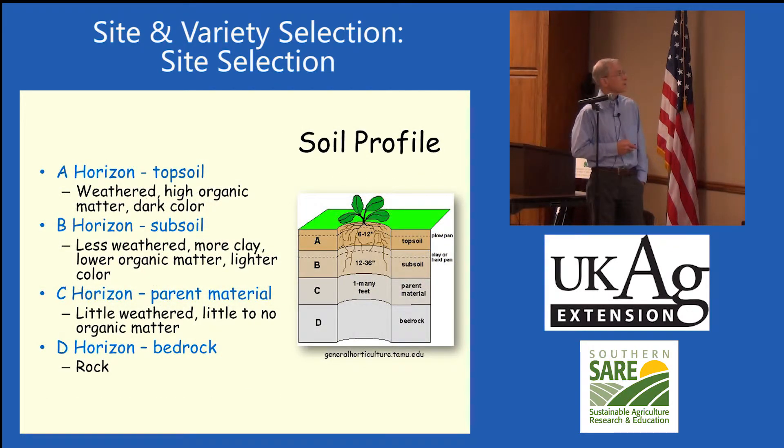Looking at a soil profile, you have the A horizon up top where we typically have most of the topsoil, then the B horizon or subsoil, C is parent material, and D is bedrock. This is a typical soil profile.